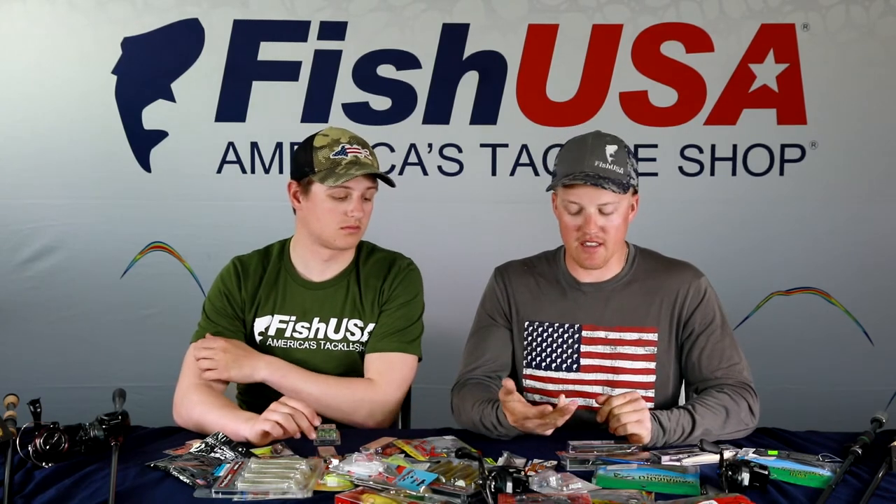Some guys throw straight braid on chatterbaits in dirty water, but pair it with a slower taper rod. With a fast action rod and braid, you'll set the hook before the fish fully has the bait, hooking them on the outside of the lip. If you want to throw straight braid, use a more parabolic bend rod so the hook ends up in the back of the throat — just don't use a Palomar knot in that scenario.